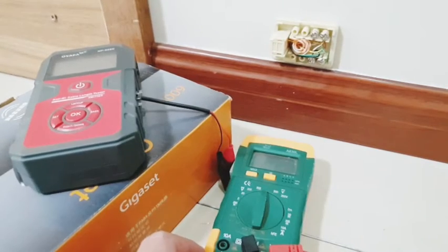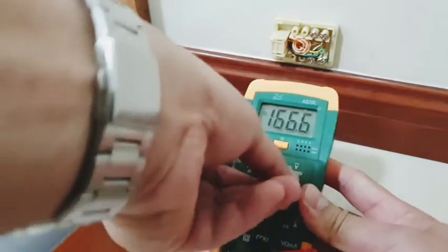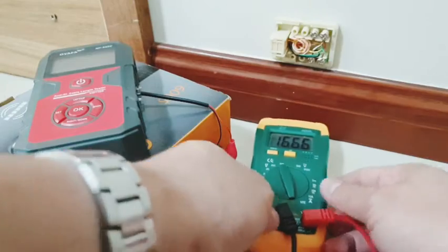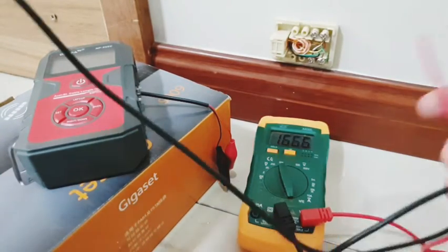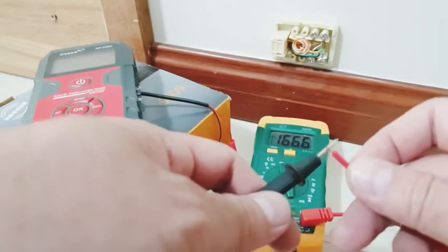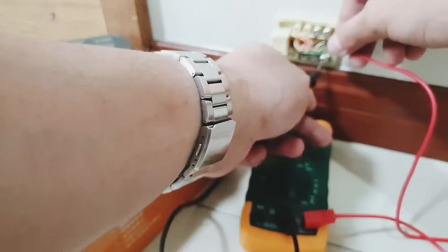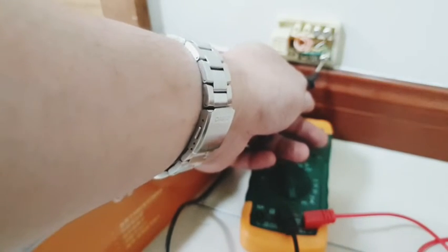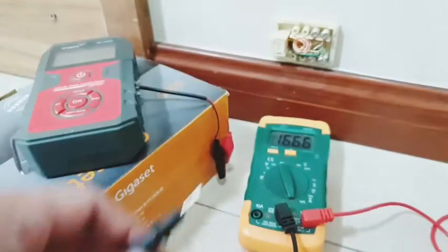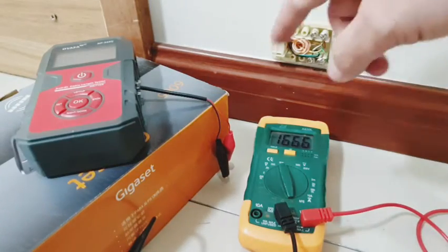Once the wires are shorted on the other side, switch your multimeter down to the continuity mode. Now all you need to do is touch both wires with the probe. Make sure you test it first before you use it. As you can see it's working. Now we're going to try it to the wire itself. There you go. Now that you confirm that the two wires that you shorted earlier is the correct wire through this continuity mode, then you can go ahead and clip those wires together.